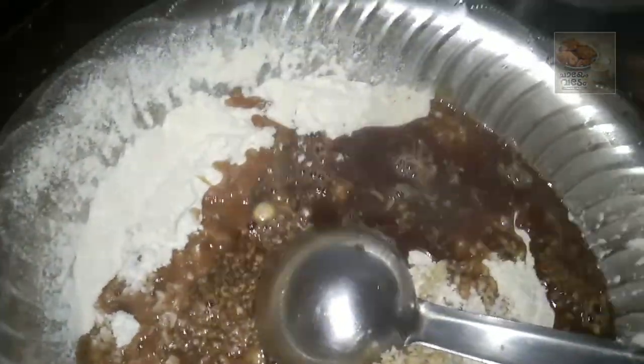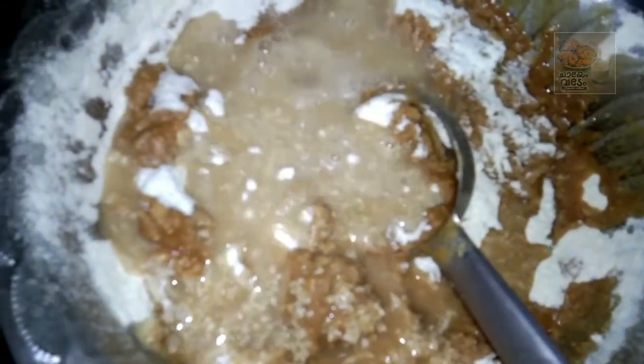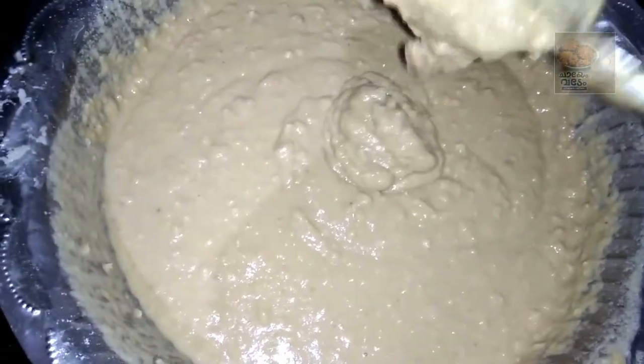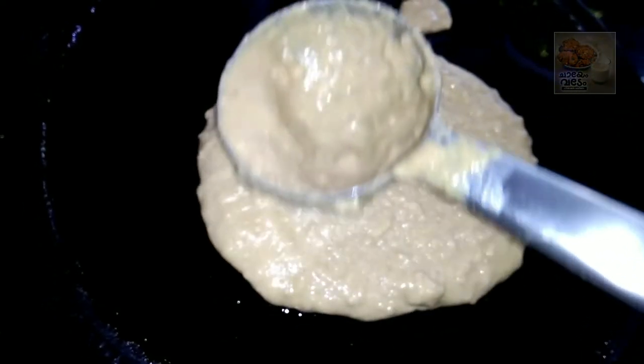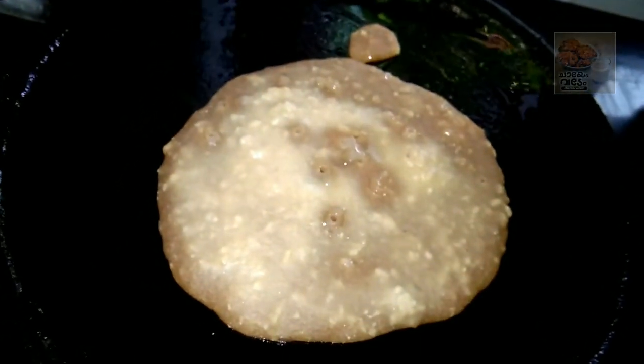Then I'll add two ingredients and start. Then add a little. Put it into a bowl and cook it till it's done. Now we turn the bowl and pour it in half a bowl, cut it, and put it in the bowl. Now I've finished it.